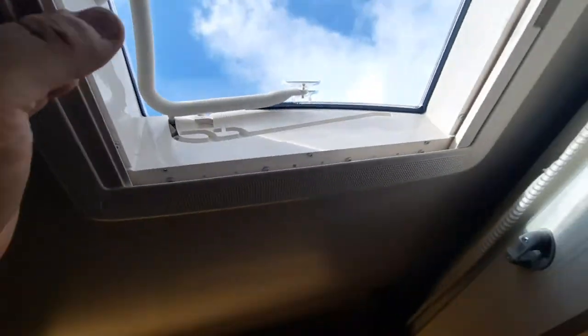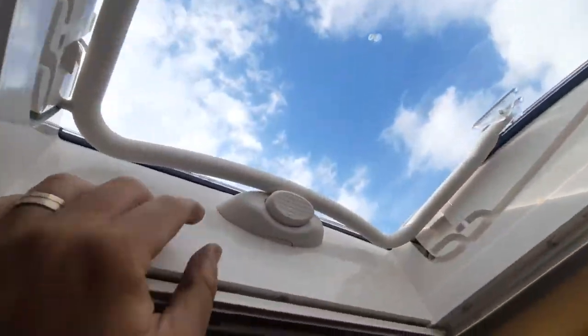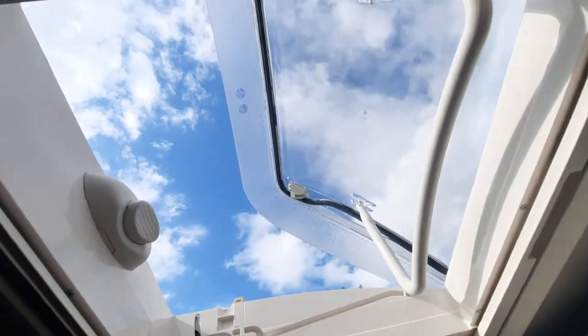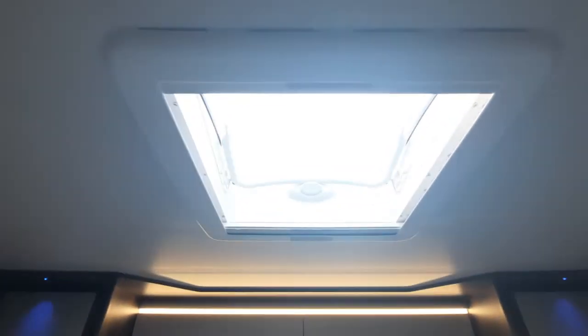Roof vents — slide it across as the blind, and then back as the fly screen. To lift it up, press the little button down here, pull the handle towards you, and that will lift up and ventilate the roof vent. Please make sure that you bring these down for travelling — it's quite important that it's clipped in place. And that is the same in the rear area of the vehicle too.